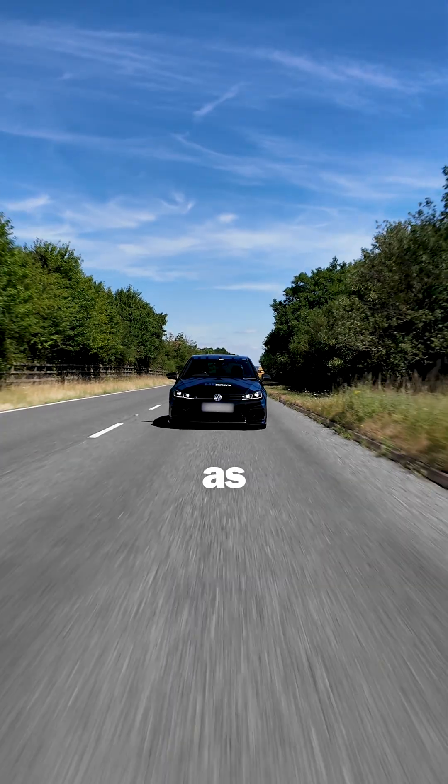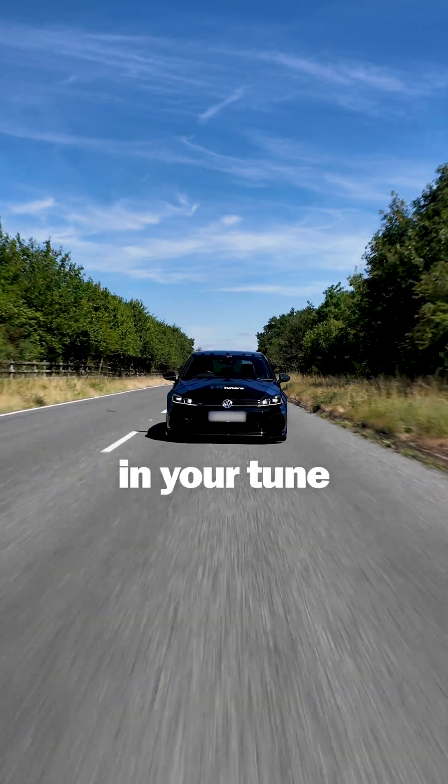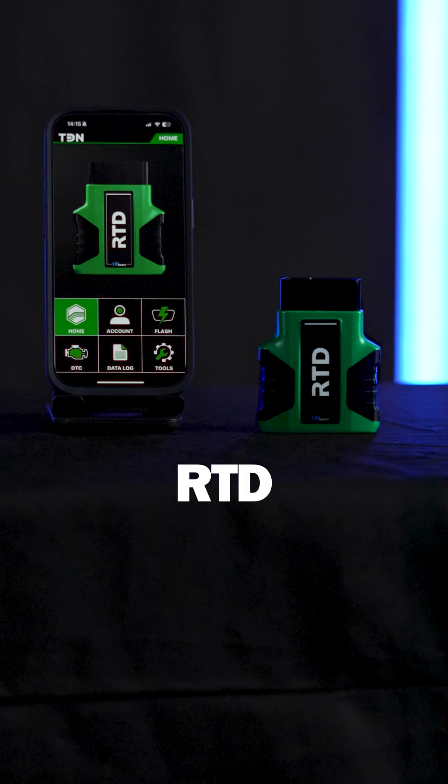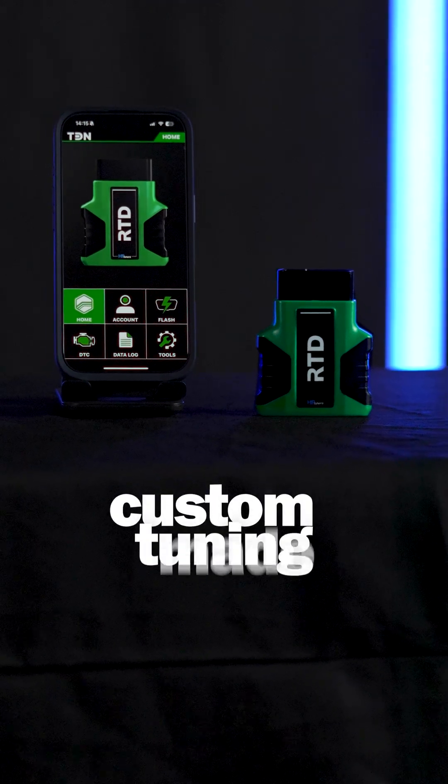You can repeat this process as many times as you wish to dial in your tune until it's perfect, just for your vehicle and requirements. RTD Gen 4 — custom tuning made simple.